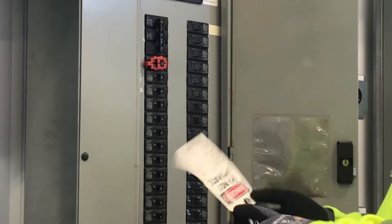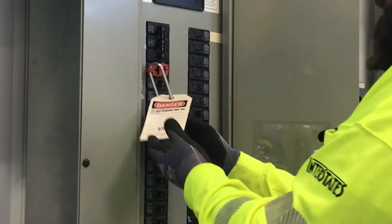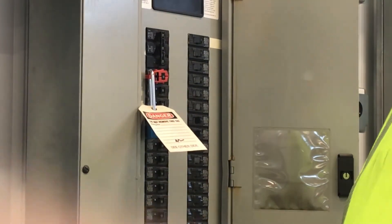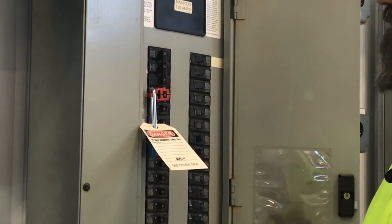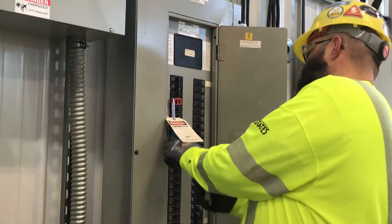I can take my lock with my tag, put that on here, and lock out my breaker. That's what we're looking for with the breaker lock. Then pull it back off.